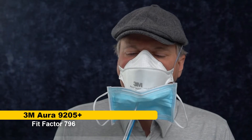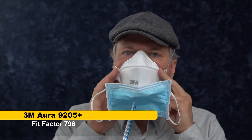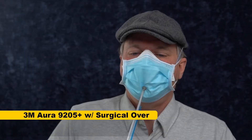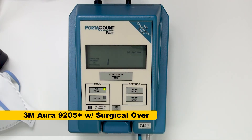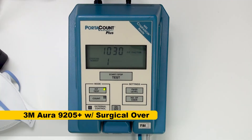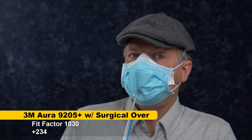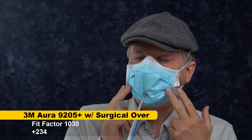796. That's a good normal fit for me with this 3M Aura. Let's see what happens when I stick the surgical mask over it. 1030. I actually got a better fit factor with the surgical over the top. That surprised me a little bit.